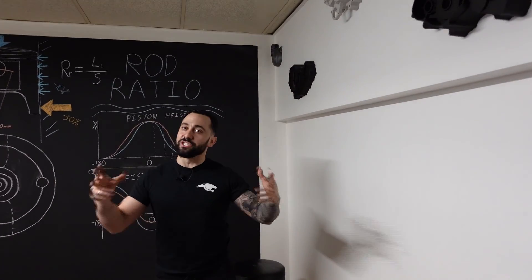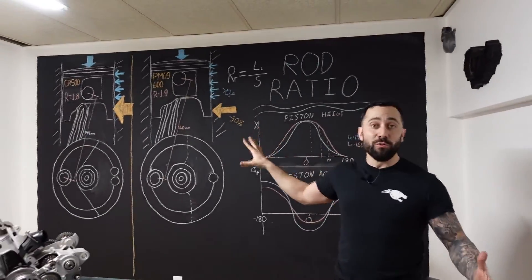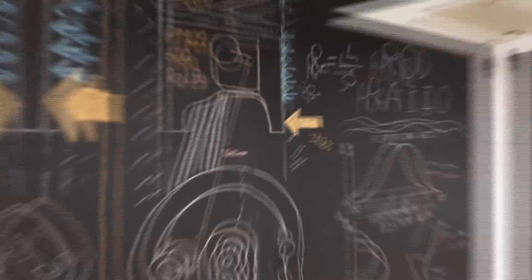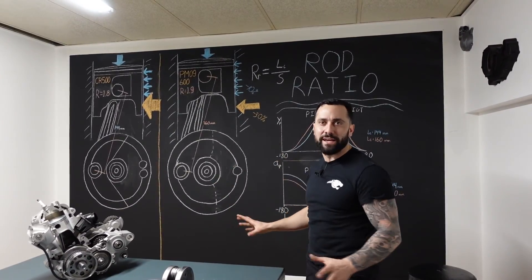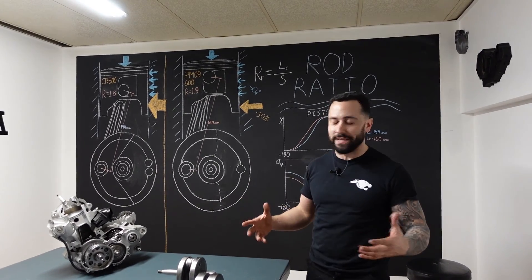Welcome back everyone to this new episode of Mad Scientist Explained. As you can see on the board right now, still the same drawing as last episode — we have crankshaft talk today. It's a really important part of the engine and there's much more to say about it.